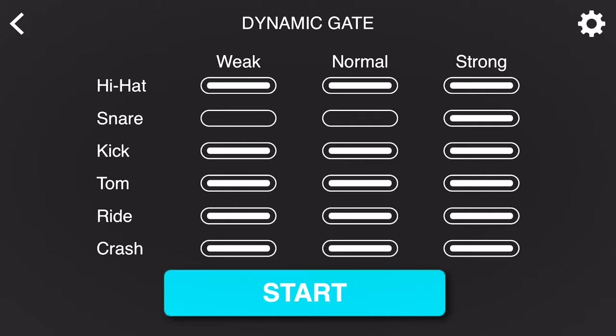And of course I can combine pads, say in a groove between my hi-hat, snare drum, and kick drum. I want to work on my strong dynamics with those as well, so I'm going to unhighlight the weak and normal categories within the hi-hat and the kick drum. It's going to grade me on my performance at the end of the exercise. Let's check out an example now.